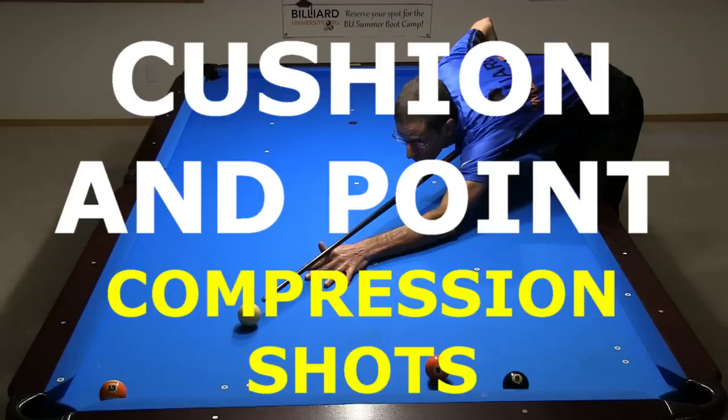Hi, Dr. Dave here to demonstrate a variety of cushion and point compression shots where the cushion or point needs to be deformed to make a shot possible.